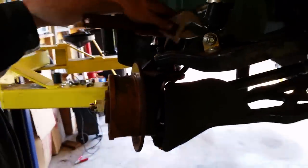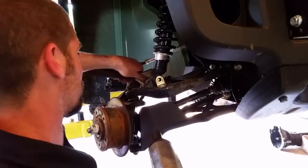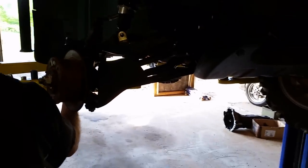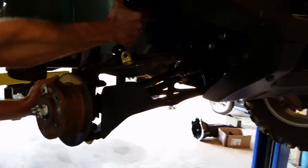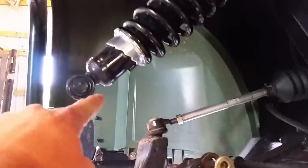John Deere Gator 825i. We're replacing this shaft. Take that bolt out and swing the shock out of the way.